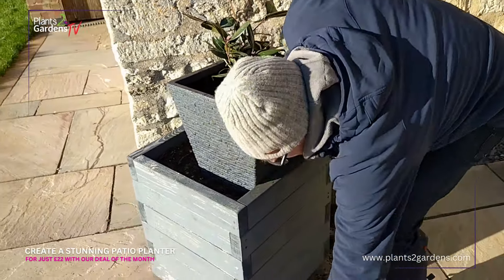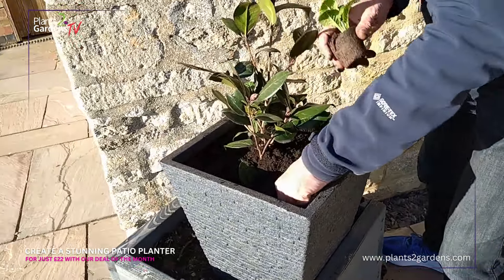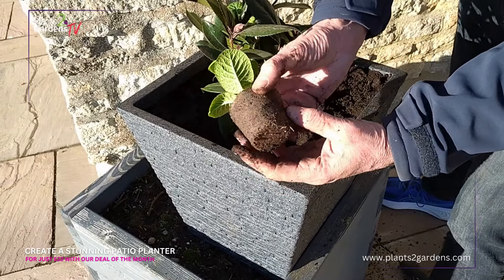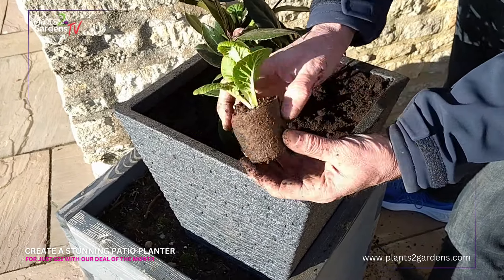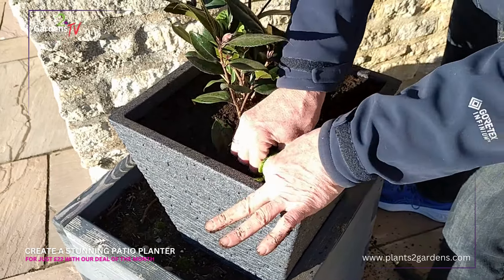We're going to take our young plants and place these around the outside. I like to start with a corner. These are great fibre pots and you can see the roots are already coming through. You don't need to remove the plants from these pots — they can go straight in.